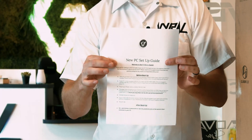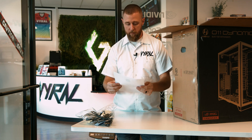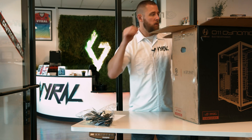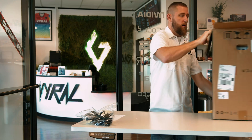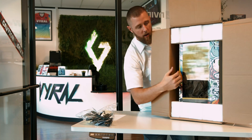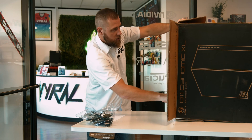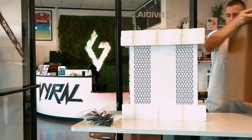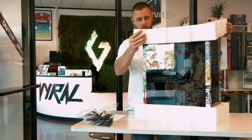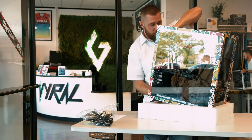You do have some paper instructions as well if you're more of a reader, or if you want to follow along. You've got before boot-up, unpacking, that sort of thing all the way through the software requirements. The best way is to tip it on its side, kind of see it in there, and then pull it straight out — easier with two people. There we are. Foam off the top, foam off the bottom.